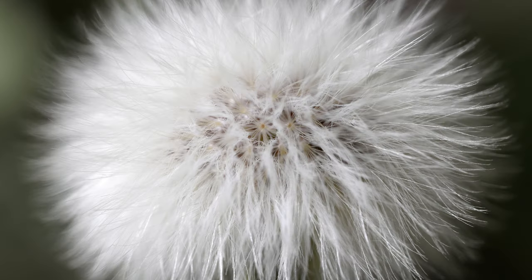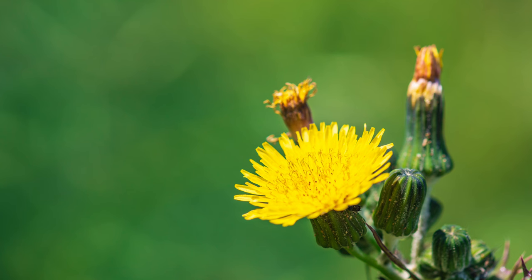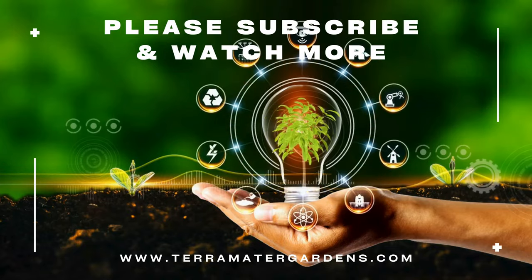Traditionally, sow thistle has been used to stimulate appetite, aid digestion, and promote liver health. Beyond culinary uses, sow thistle has several practical applications. The plant's deep taproot helps break up compacted soil and improve soil structure. Sow thistle's flowers attract pollinators like bees and butterflies, contributing to garden biodiversity. In herbal medicine, sow thistle has been used to treat ailments such as coughs, fevers, and skin irritations. Its sap has been applied topically to soothe insect bites and minor wounds.